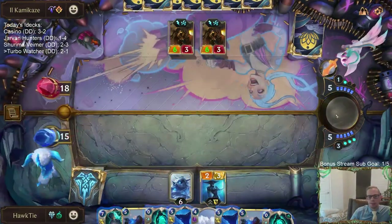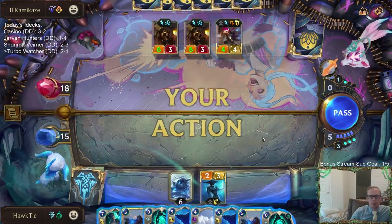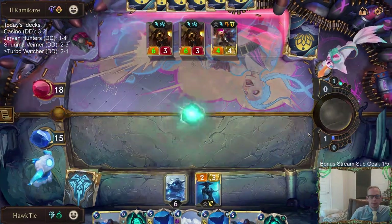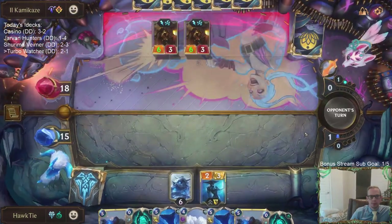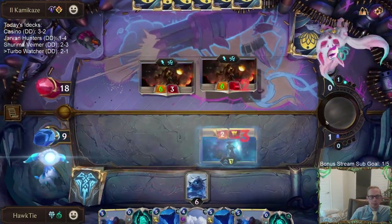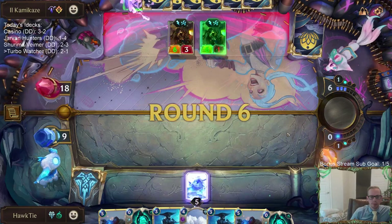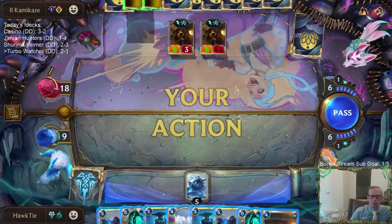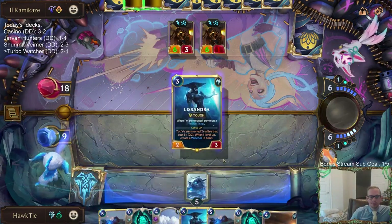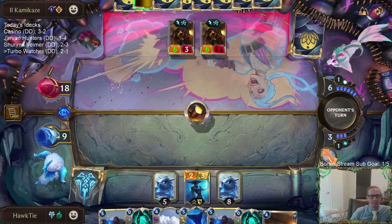My opponent is going to play Vi this turn — called it. There's Babbling Bjerk. I'm just going to die to two Ballistic Bots; they just do so much. Two damage a turn — we're just going to die to that.